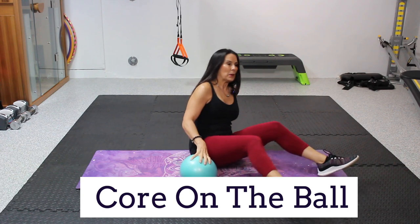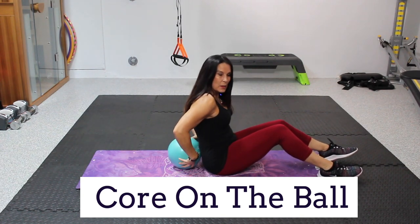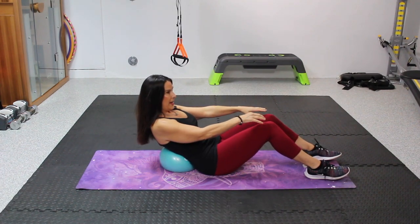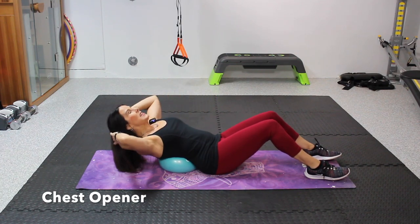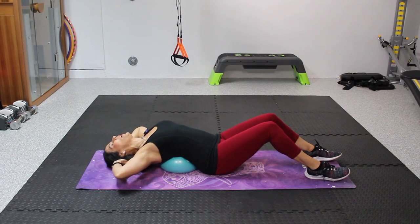Go grab your squishy ball and we're going to start by just placing it right there on our lower back and just lean back. Get a nice feel. You're not gonna squish that ball — we're going to take a nice bend and just bend backward over that ball. Feels really really good opening up the chest.